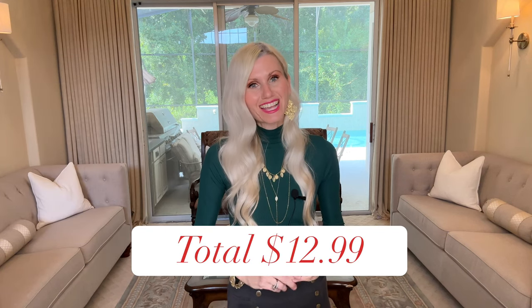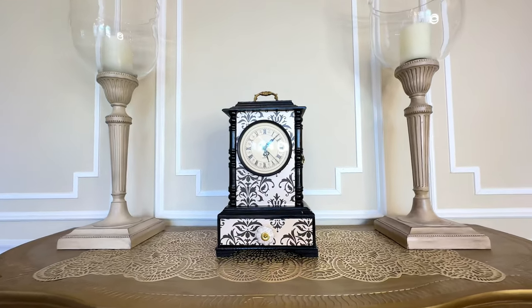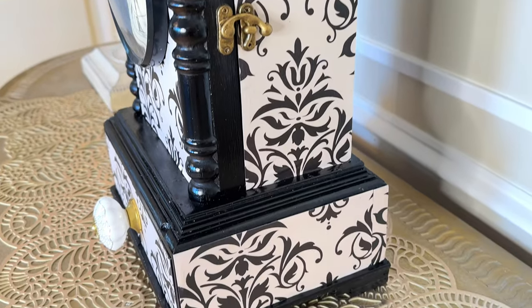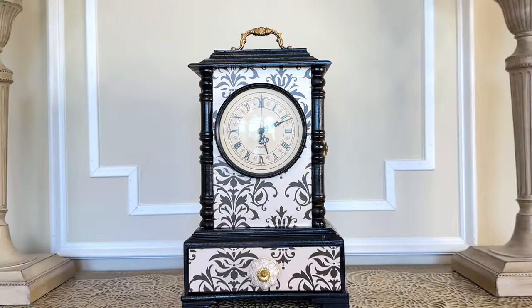Let's look back at our inspiration piece: this clock from Etsy cost $78. After calculating all the costs that went into creating my clock, the grand total was $12.99 — what a fantastic price and a great savings over the inspiration piece. I love the way that my clock looks; it has an elegant feel and it's personalized to my taste.